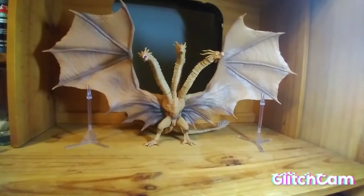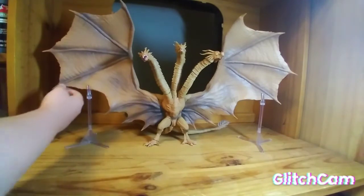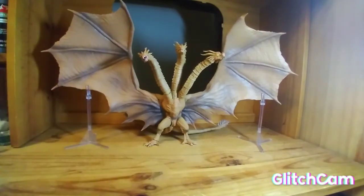All in all, Ghidorah is a good figure. I do feel like there could have been a couple things done better — a little more accuracy, painting the tail spikes silver like they are in the movie, and painting his nails a more noticeable color. I just feel like there were a couple things they could have done a lot better. But all in all, the articulation is great, the paint job is pretty good. If you got it when it first came out you got what you paid for. Nowadays it kind of seems like you're overpaying, but it is what it is.